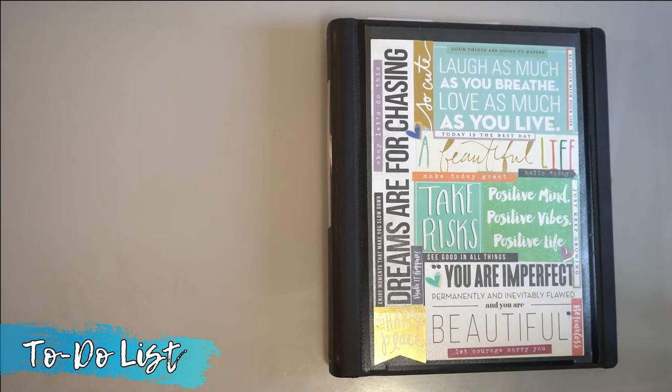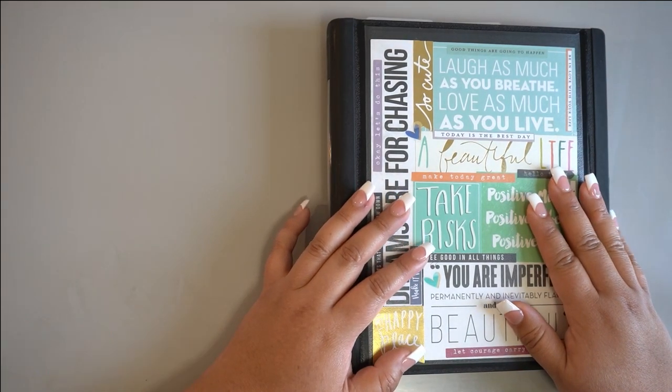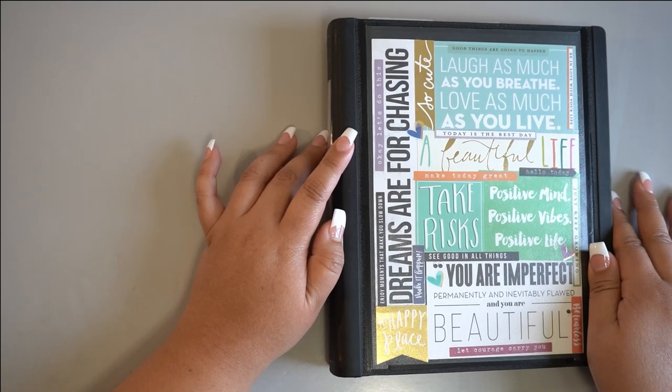In order to get started with this to-do list method, you can ask the person responsible for purchasing your department's office supplies to order the items we place in the description below. Once they arrive, feel free to organize them like we do in this video to get the most out of this method.